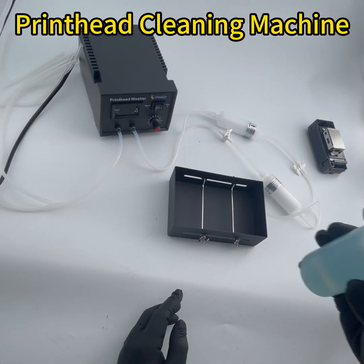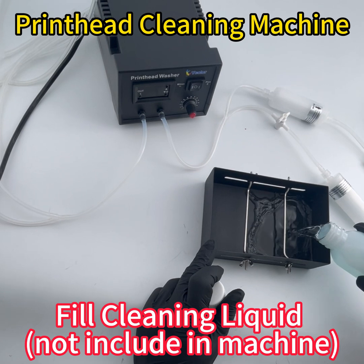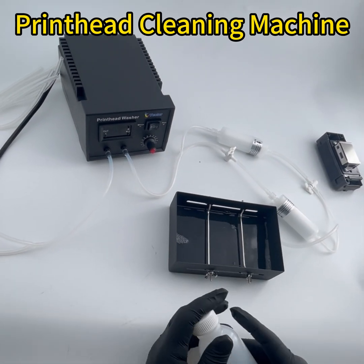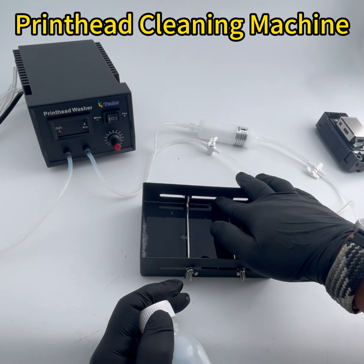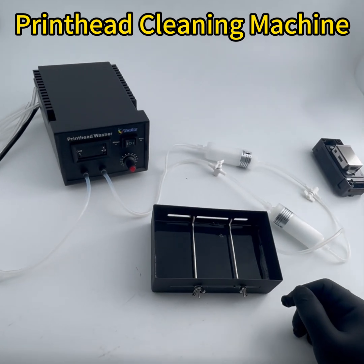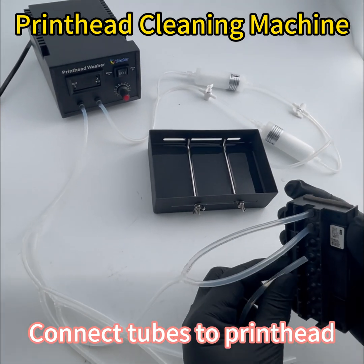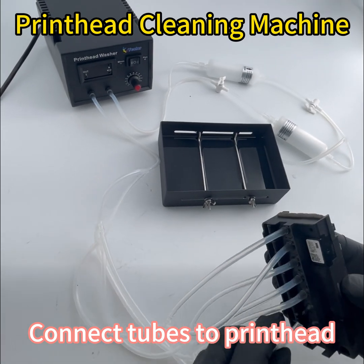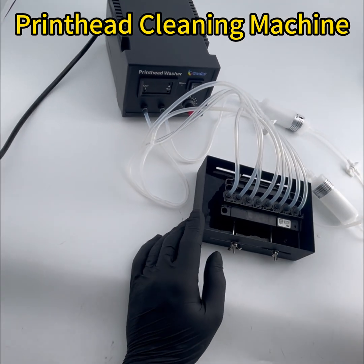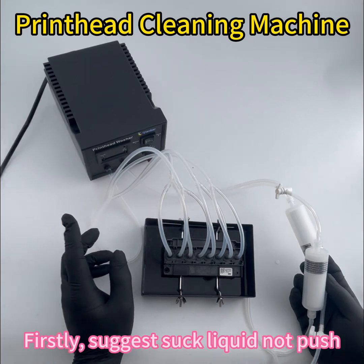Now we put the cleaning liquid into the case. Pay attention to the level — do not cross the edge so the liquid won't be thrown out. Let's take a look at the filter here, because this machine has two directions.